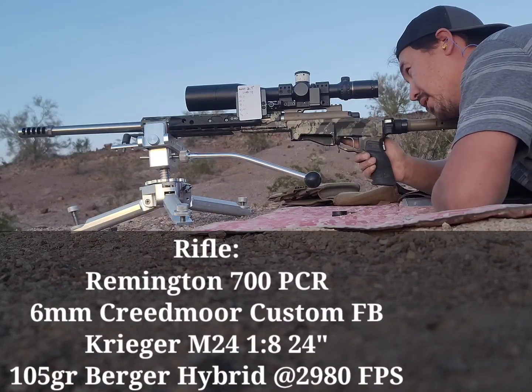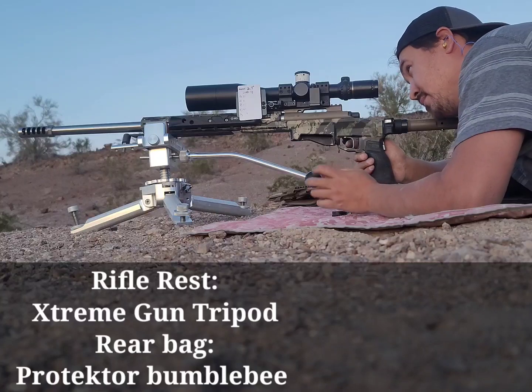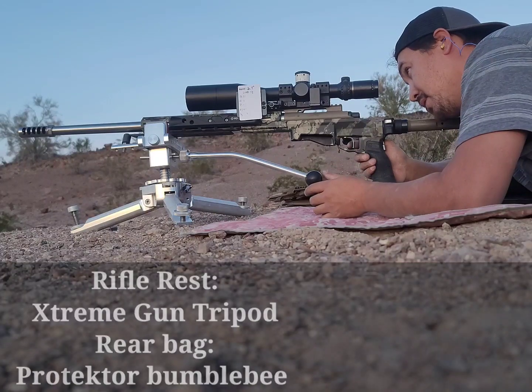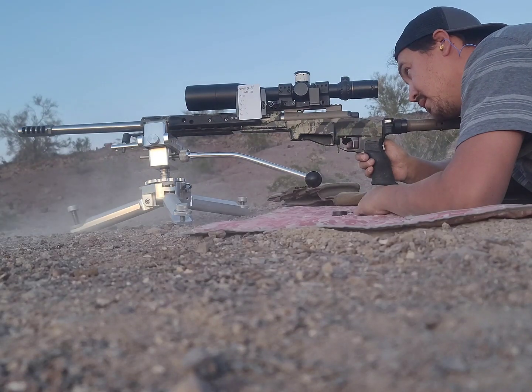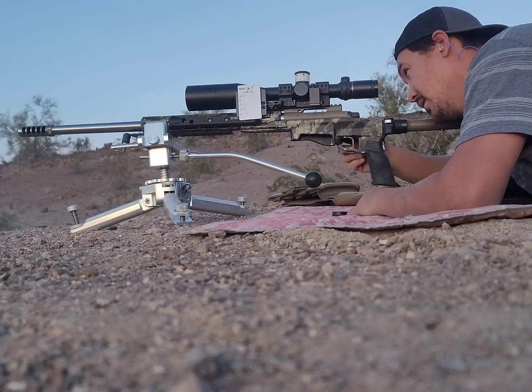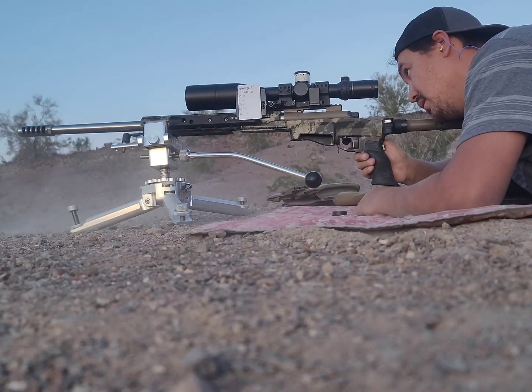See if I get three for three here. First round impact. It's a 10-inch plate. Impact. Impact.